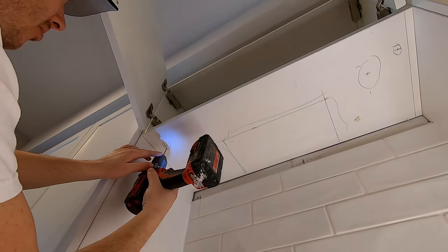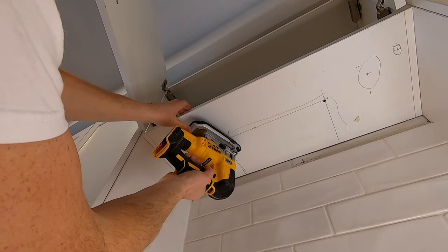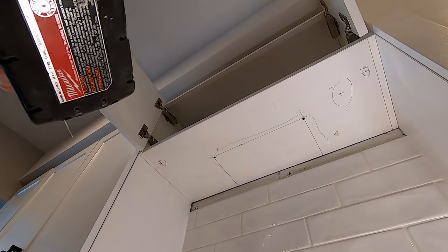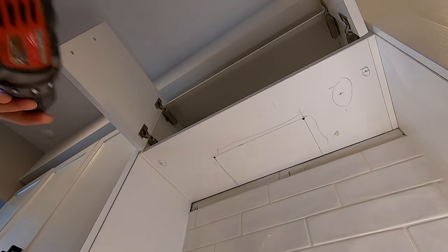I'll drill up so I can mark my holes. I want to go a little bigger so I can get my jigsaw blade in there — half-inch hole for the bolt hole. If I can get it from the top — not quite — I'm going to have to go from the bottom, but go very slowly.